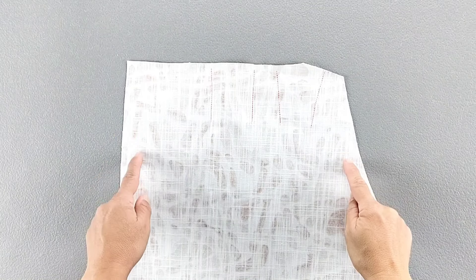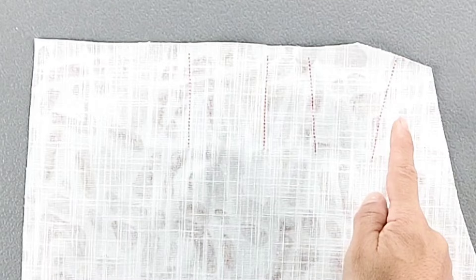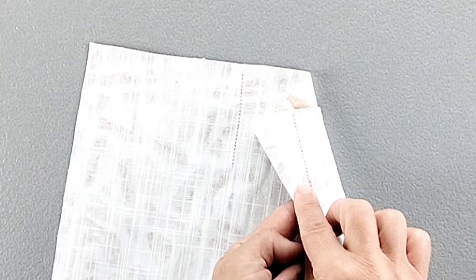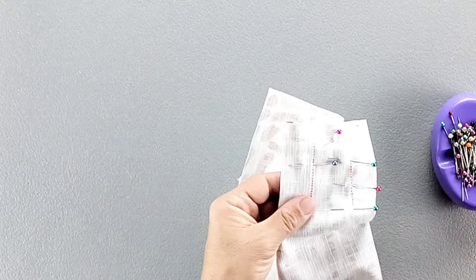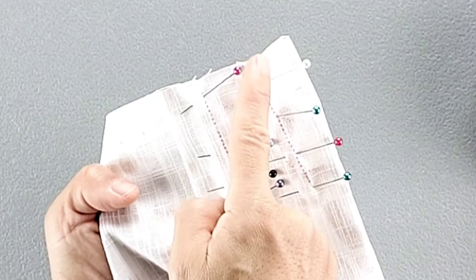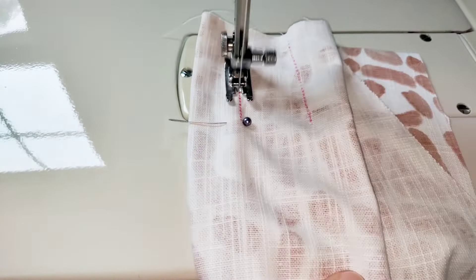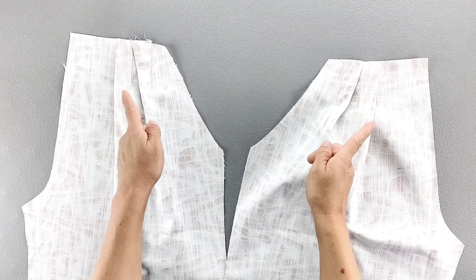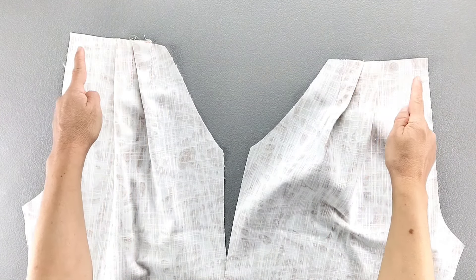Here is the wrong side of one of my front pant pieces, where I've transferred the stitching lines from the pattern piece. I'm going to place each pair of stitching lines right sides together and pin matching the stitching lines. Then we'll sew from the top to the bottom of our stitching lines for both pleats. Repeat for both front pant pieces, then press your pleats toward their respective center fronts, and baste the top edges of the pleats in place for both front pants.